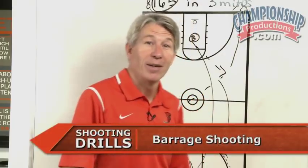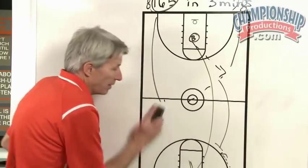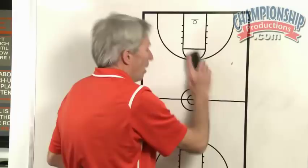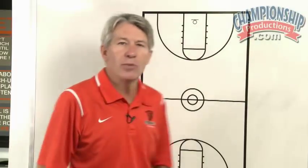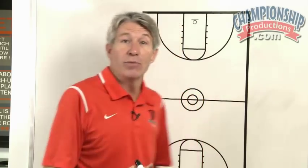I want to talk about one more called barrage shooting. This one is not in the book, but I like it because it really emphasizes scoring quickly and offensive rebounding.